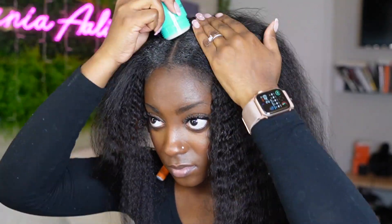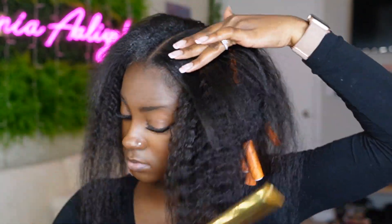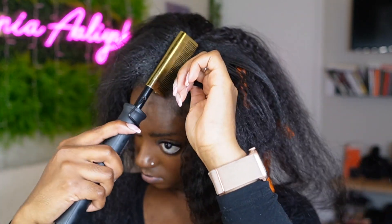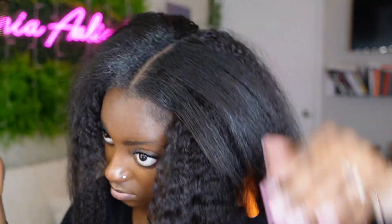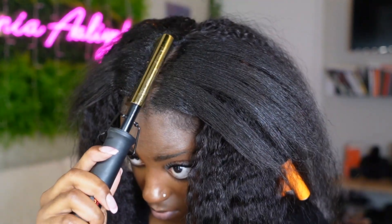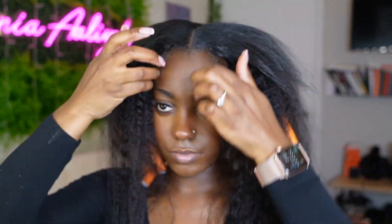Once I rolled all of the other hair, it was time to focus on my leave-out. I got a little wax stick — this one is from Kiss Colors and Care — and applied it to the roots of my hair. Then I used my hot comb to kind of flatten my natural hair so it blends a little better. This step is definitely optional because it's a kinky straight wig, so it already blends pretty well, but I did this because I wanted a more sleek look. If you want a more natural and poofy flexi rod set, skip this step.